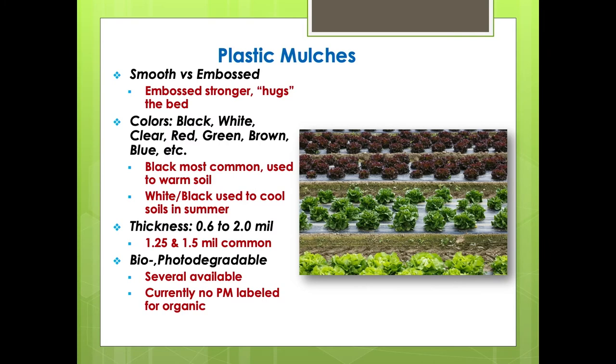With plastics, there are two types: smooth and embossed. Embossed plastic almost looks like a diamond pattern when you look at it — and what you want is the embossed product. It will stretch, has good memory, and it will hug the bed. Smooth plastic will stretch a little and rebound, but it doesn't hug the bed quite as tightly as embossed. Especially if you're a novice who has never laid plastic before, the embossed product is a lot better and more forgiving, even if it's a little more expensive.